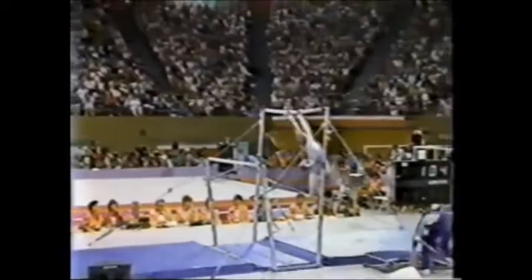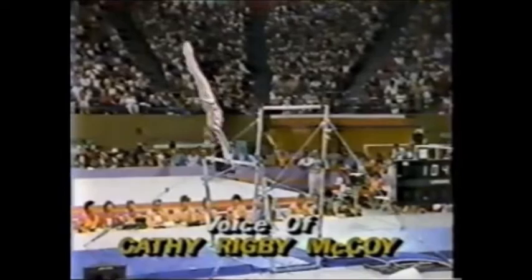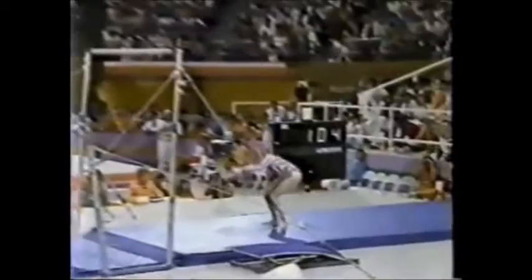Now she's coming up with a release move — it's a reverse hecht. Look at the swing; every movement is almost parallel to the bars. That's just where she wants it. Look at each move with complete amplitude — as we call it in gymnastics — or fullness. Right to a handstand. So far, so good. Clear hip front. Nothing wrong with that routine. Great, great exercise.